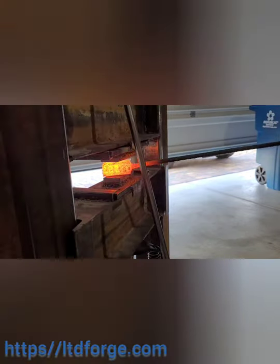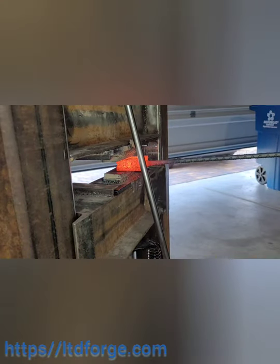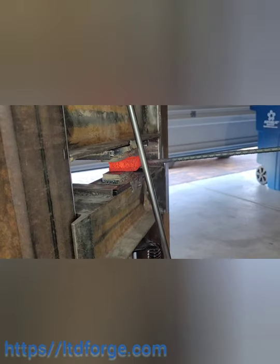Here I am pressing it out. Like I said, I just got this new press and I've been really eager to try it out, so this is my first real attempt at actually using it.